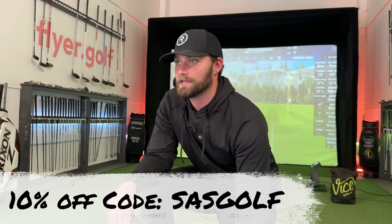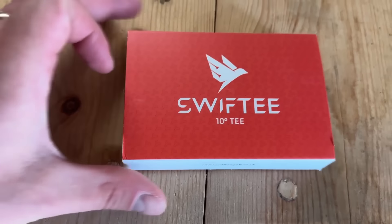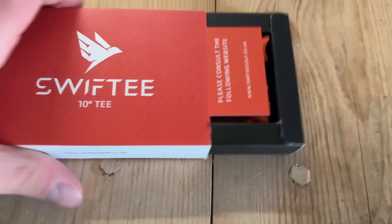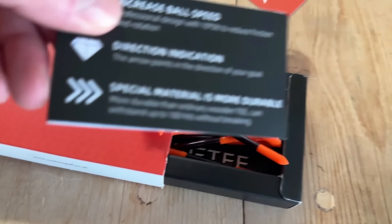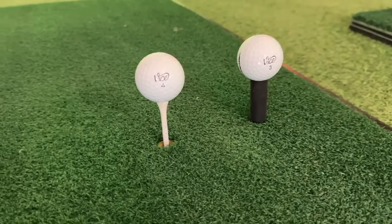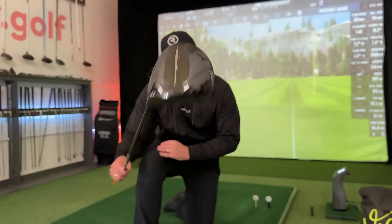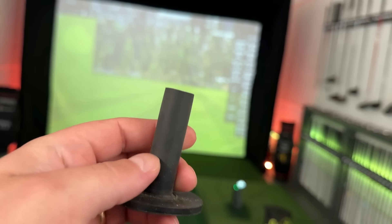Before we get into these I have to thank Vice for sponsoring today's video — I've now got my own discount code, so anytime you want balls or accessories use code 'SAS Golf' for 10% off. This is what I was greeted with after ordering on Amazon Prime the next day: 10 tees from Swift Tee in a nice little box. They claim they can withstand a hundred hits compared to a normal tee, which is why I use rubber tees in the studio anyway since wooden tees break quite easily.